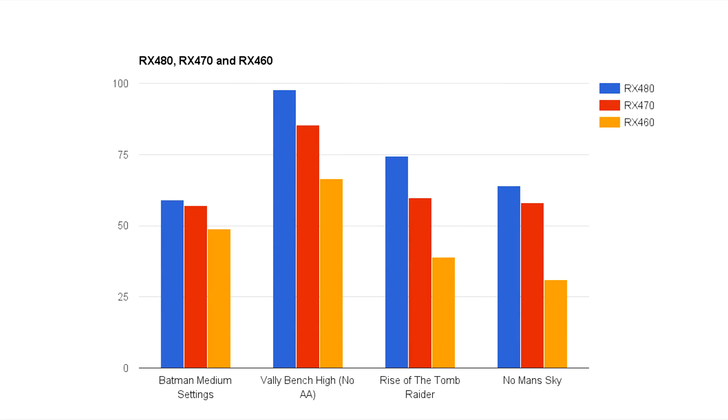Let's get right into the benchmarks. These are all of the average FPS we got with each card — blue representing the RX 480, red representing the RX 470, and orange representing the RX 460. With Batman, we didn't have that much of a dip between the RX 480 and 470, but the 2GB of VRAM made a little bit of a difference in performance with the 460. In the Valley benchmark there is a clear difference, with the RX 480 pushing far ahead of the 460. For Valley we got an average of 97.7 FPS with the RX 480, 85.3 with the 470, and 66.5 with the 460. We see a similar trend with Rise of the Tomb Raider: 74.5 on the RX 480, 59.82 on the 470, and 39 on the 460.